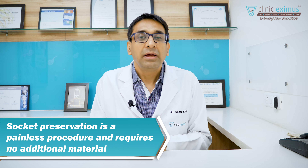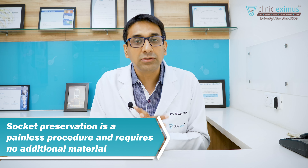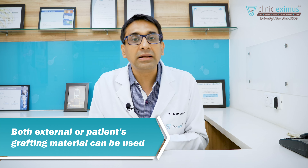Socket preservation is an absolutely painless procedure. There is no additional surgical requirement. It is just a powder-like graft material that we add to that place externally, and it helps with bone formation in that area. This way we make sure that when we have to replace that tooth, the bone is ready.